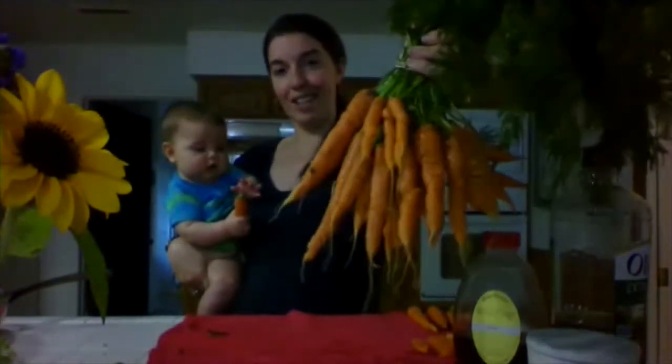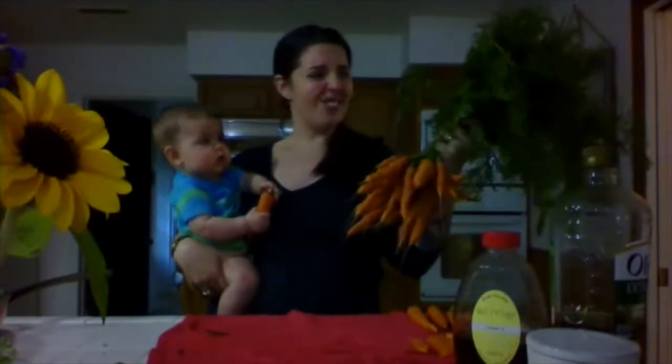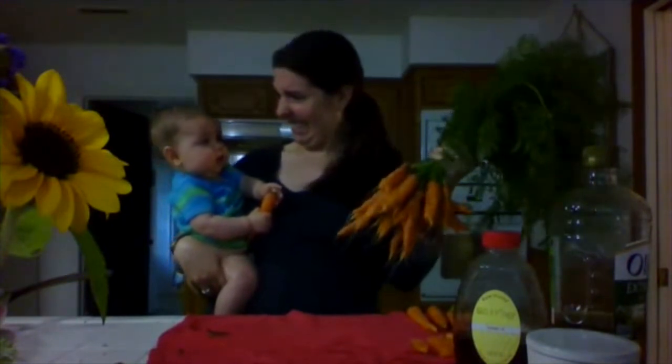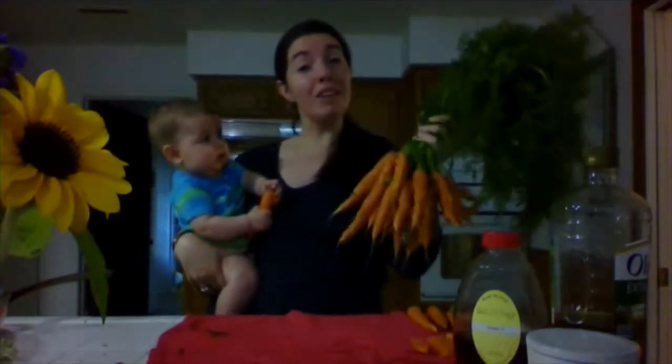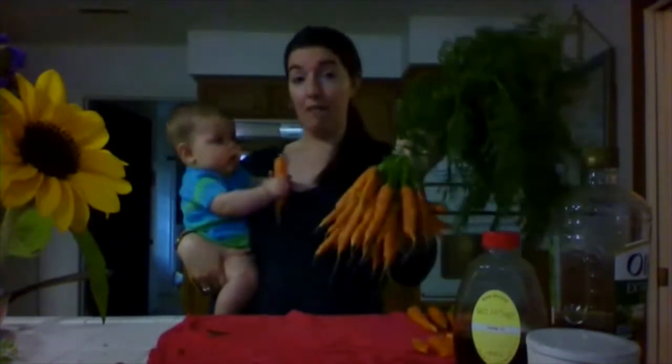Juicy, sweet, delicious carrots. But maybe you're thinking, what do I do with them? Well, I'm here to tell you there's a lot to do and a lot of easy things to do with carrots. They're one of my favorite crops.